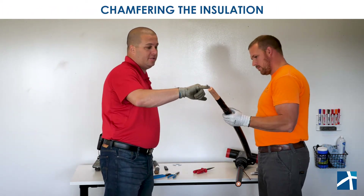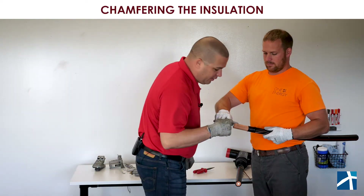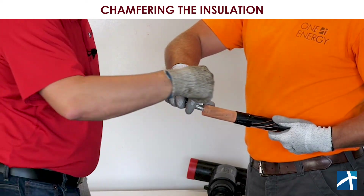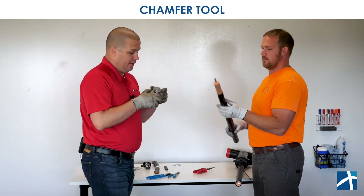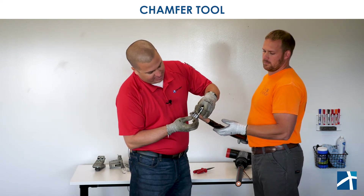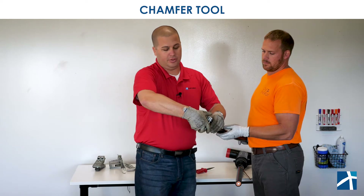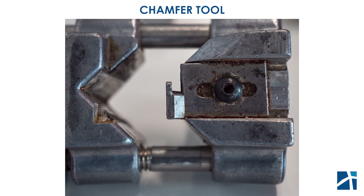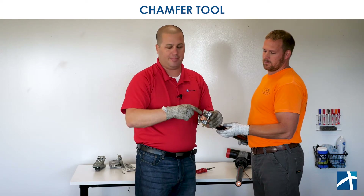Now Justin, we need to chamfer the insulation at the end. There he goes again — the position just got worse. Without even a conductor between his hand and the blade, he's having to pull into his thumb to get that 45-degree angle. That's not the right tool for the right job. If you use the chamfer tool designed for this, it goes right on the cable, turns and cuts the perfect chamfer right at the edge. The blade is fully protected — it even has a guard on it. Your hands are way away from the blade, and nothing you do is going to bring that blade into your fingers.